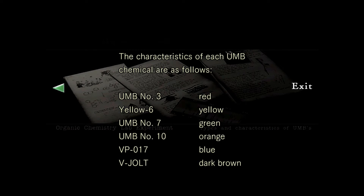The characteristics of each UMB chemical are as follows: UMB number 3 — red. Yellow 6 — yellow. UMB number 7 — green. UMB number 10 — orange. VP 017 — blue. And V-Jolt — dark brown.